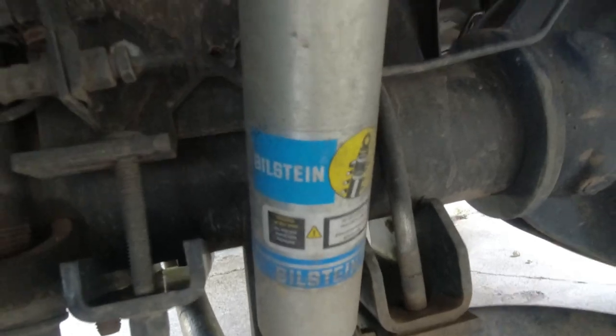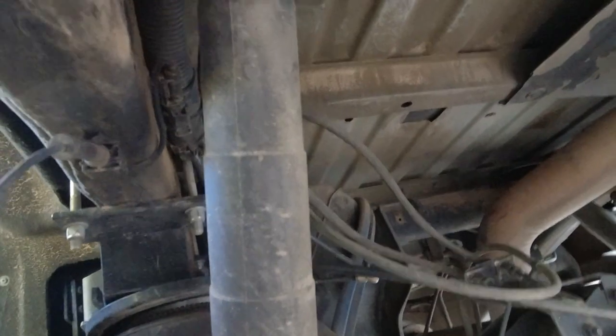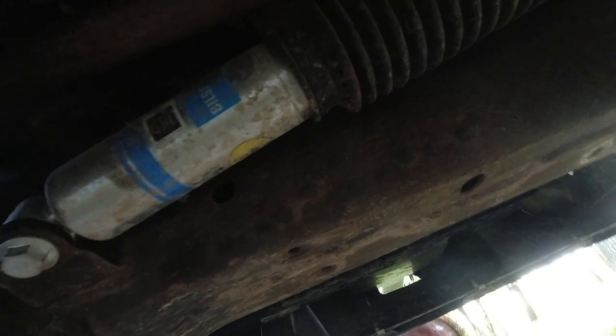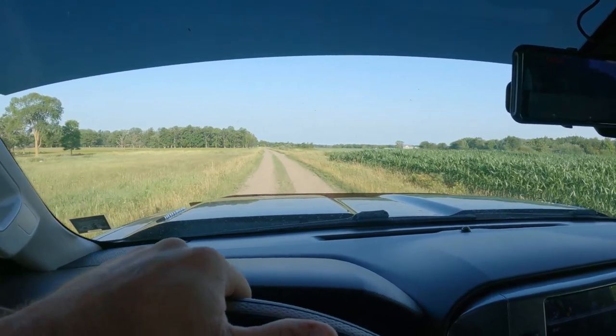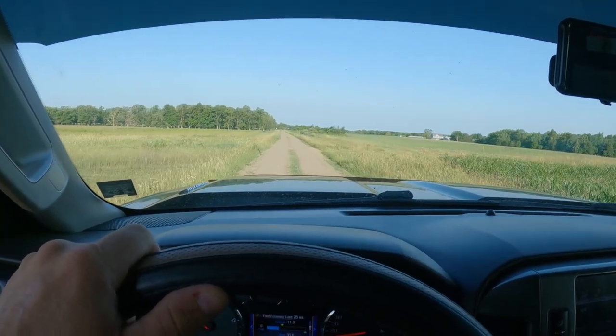Another thing that'll help are shock absorbers. I put in the Bilstein shocks — they're a great shock absorber, a little bit stiffer than factory. This truck came with the Z71 off-road package, which means it had Rancho shocks. The Bilsteins are a little stiffer, which is actually a good thing when you're talking about 4,000 pounds in the bed. Another important upgrade is a steering stabilizer. On washboarded or rocky roads your steering wheel will shake, and a steering stabilizer will dampen those movements so your wheel stays straight and won't jump out of your hands.